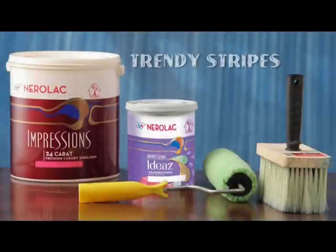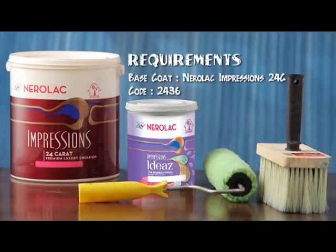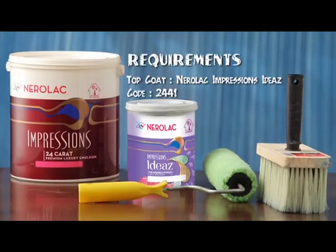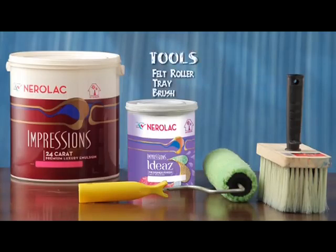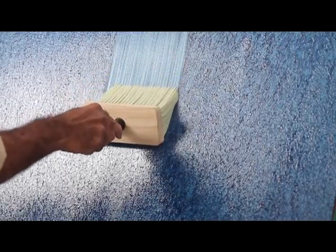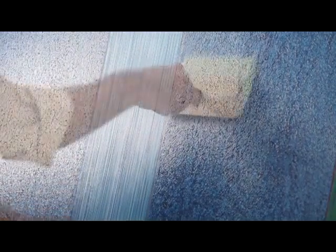The next texture to be demonstrated is the trendy stripe pattern. For this pattern too, you will need Nerulac Impressions 24 Carat as the base coat and Nerulac Impressions Ideas as the top coat. The tools required are a felt roller, a tray, and a brush. Apply the top coat uniformly on the wall.